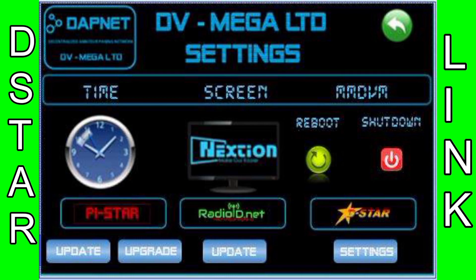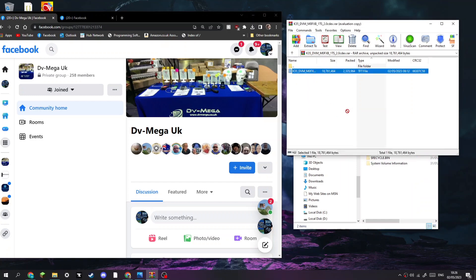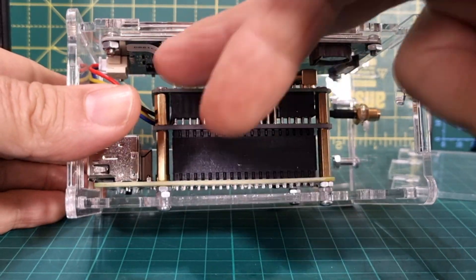If you've purchased a new Genesis from Carl, this will already be installed. If you've got an older one with the 3.5 inch screen — and eventually the bigger screens too — just add the file that Carl will send you and drag it into your SD card that you've put into your PC, and you're ready to go.